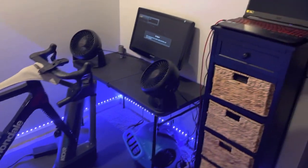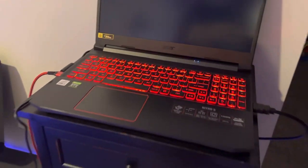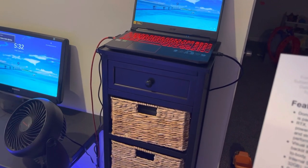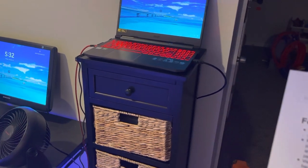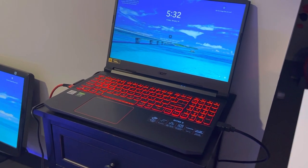So I went with direct connection via USB 3.0 — I upgraded the cable as well. This laptop has Killer Ethernet, Wi-Fi 6, and an NVIDIA GeForce RTX 3050 with four gigabytes of dedicated GDDR6 RAM.